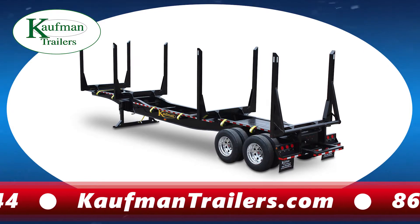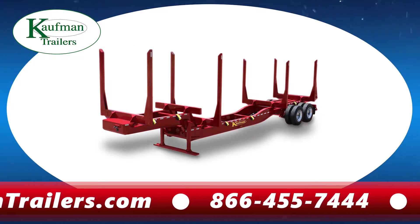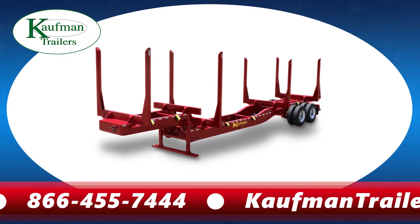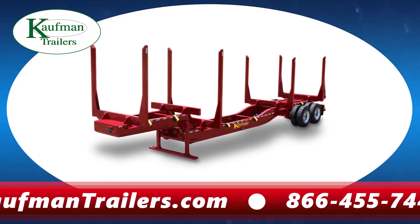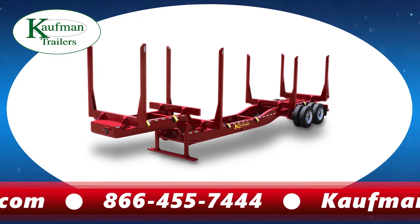It also features a six-inch drop in between the two bunks for more clearance when unloading tree-length logs. A primary feature of our plantation log trailer is the 24-inch drop behind the gooseneck. This feature is popular for loading thinnings behind the step with full-length logs on top. There is not a trailer in the industry that will provide this much space for loading plantation thinnings behind the gooseneck.